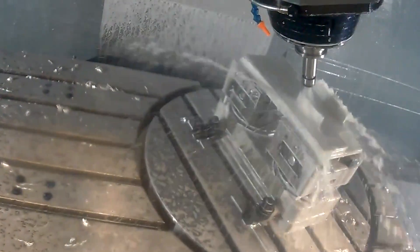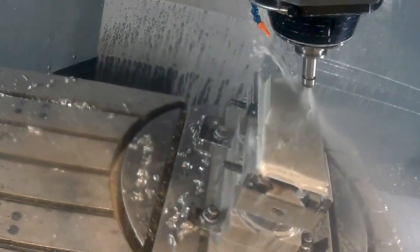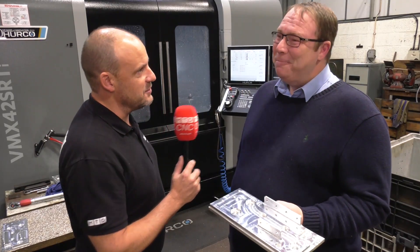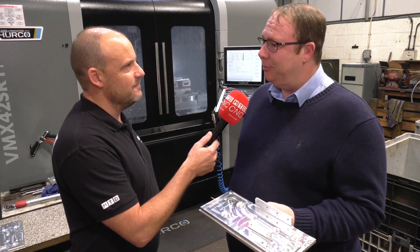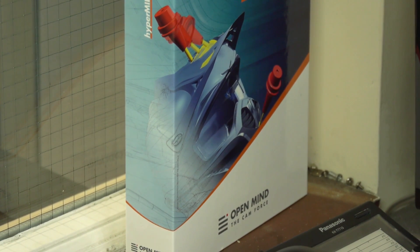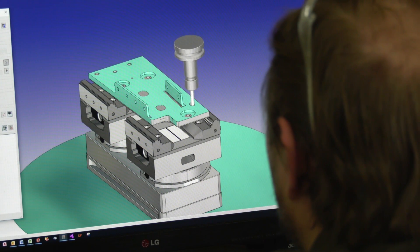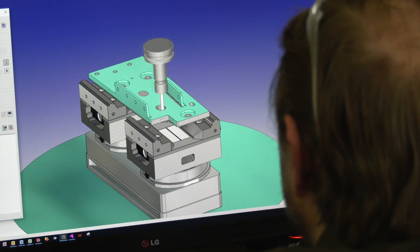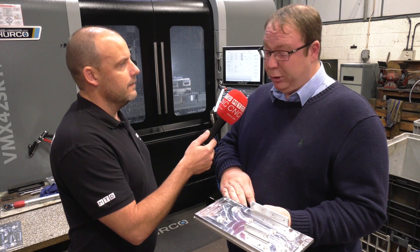That transition period going from 3-axis into 5-axis — how painless has it been, not just for you as the owner of the business, but for your engineers who've had to adapt? I'm sure they'd disagree with me, but pretty painless really. We bought HyperMill at the same time as buying the VMX42, so the lads have had to learn to get to grips with that. But this was the first part we'd programmed via HyperMill on the CAM software, and it ran first time — pretty smooth.